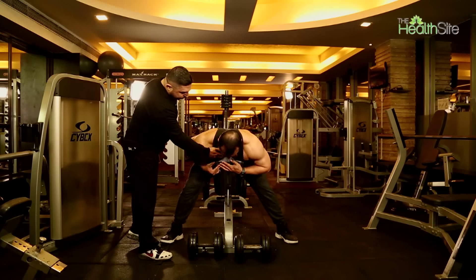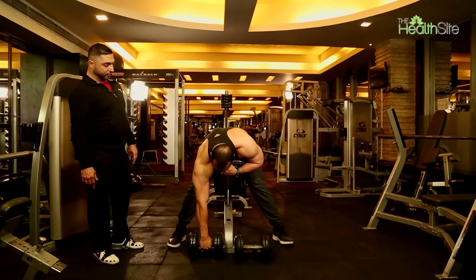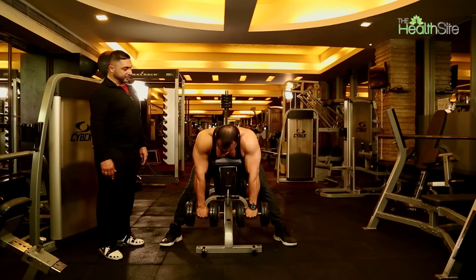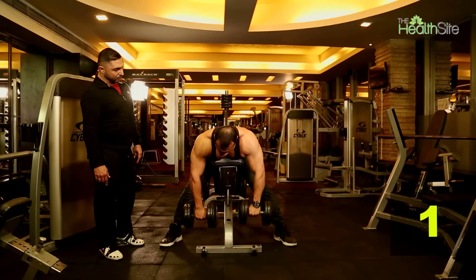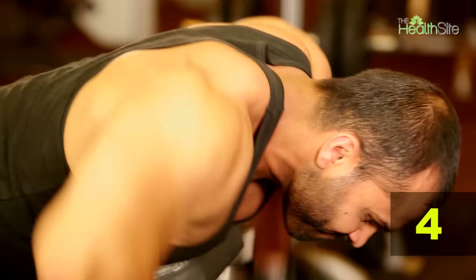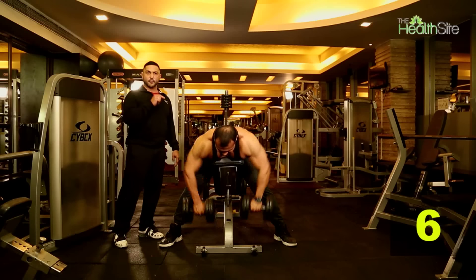Brace your upper chest against the bench and take hold of the two dumbbells. Brace yourself on the bench and simply pull up with the elbows out to the sides, in line with the rear deltoid. This is the exercise called the prone high row.